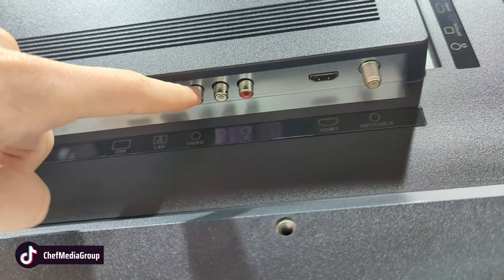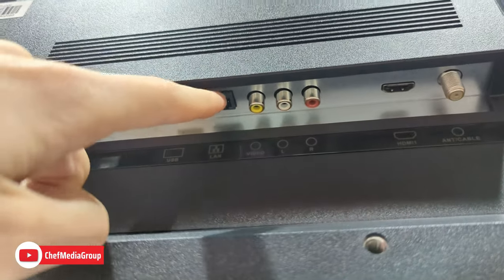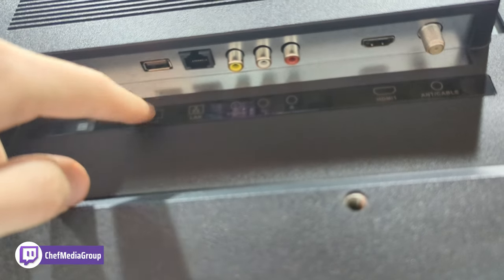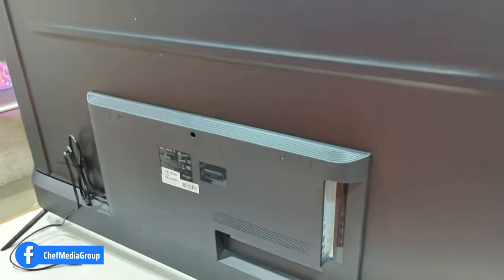Continuing with the ports: HDMI 1, composite video for legacy users — yellow and left/right audio. LAN if you want to connect an Ethernet cable, and a USB port. Don't forget this TV also has built-in Wi-Fi as well.